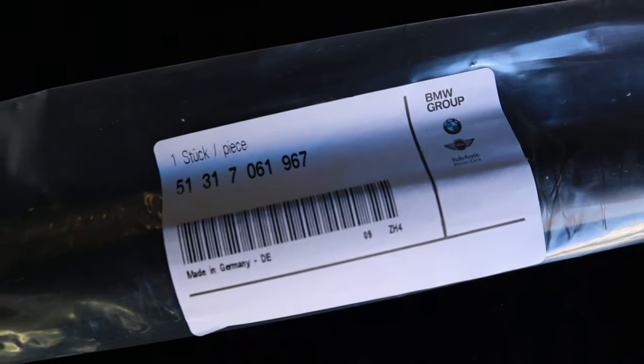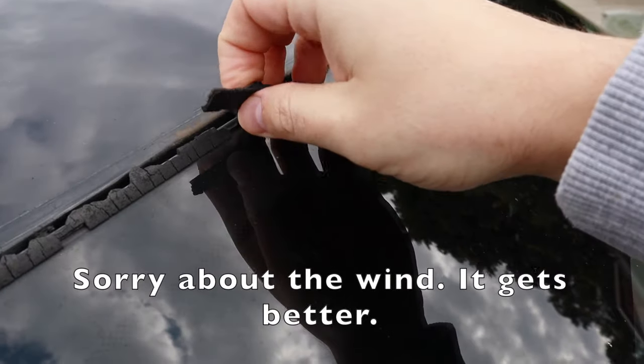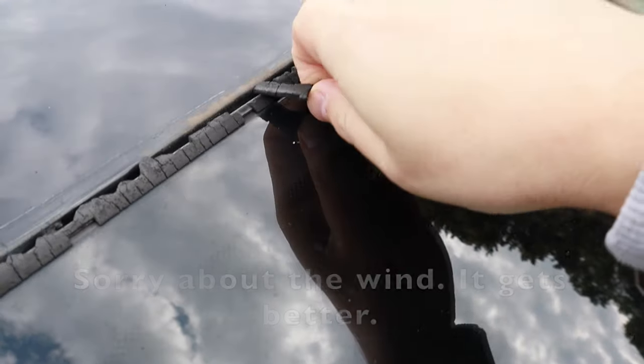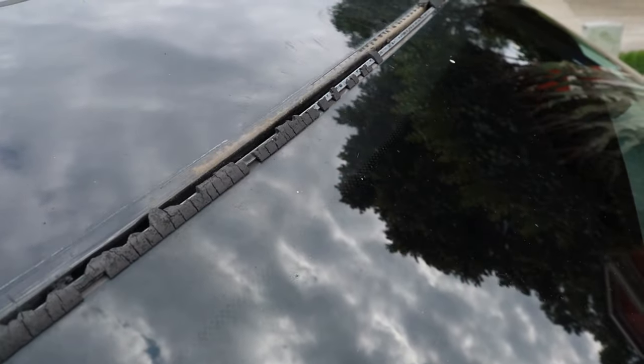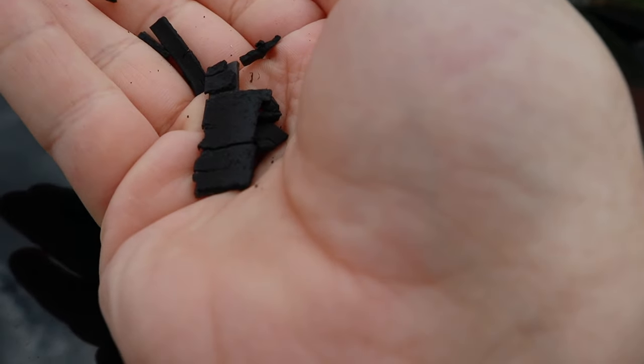Here's the part number — make sure it has this nice yellow tab on it, you'll see why in a second. First, you want to take all this old strip off. Be careful if you're scraping it off, because I've seen people break or crack their windshield doing this. Use some type of scraper or just pick it off with your hands. Mine is very brittle so it's coming off extremely easy.